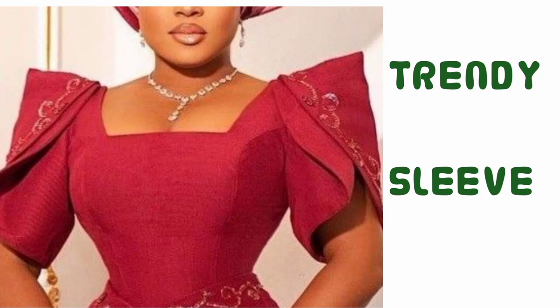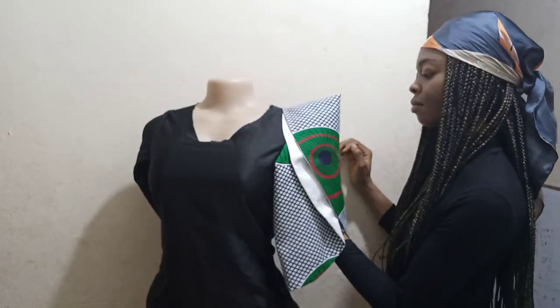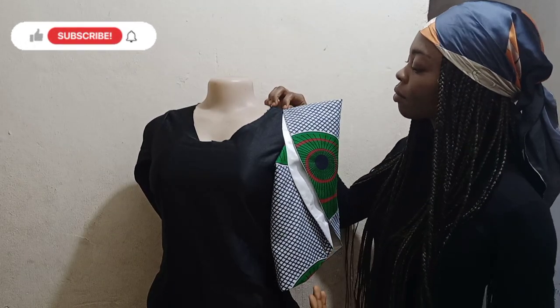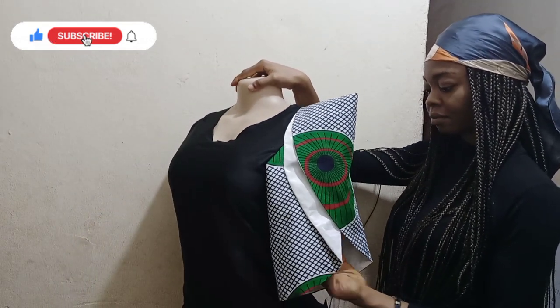Welcome back to my channel! Today we will learn how to sew this Weki James inspired trendy structured sleeve. If it's something you would like to learn how to cut and sew, just keep watching.